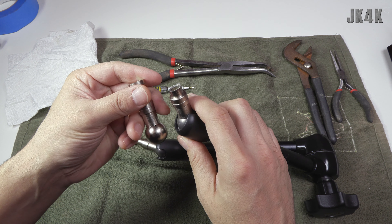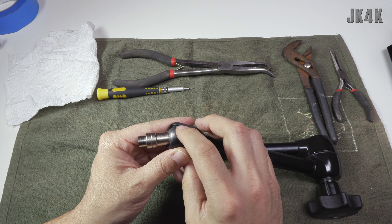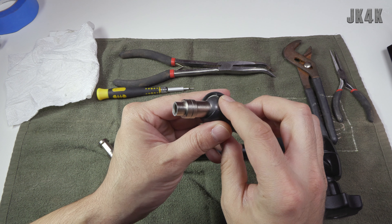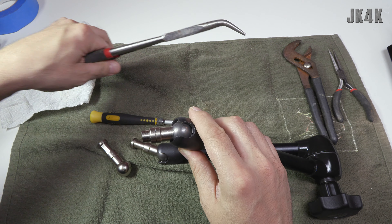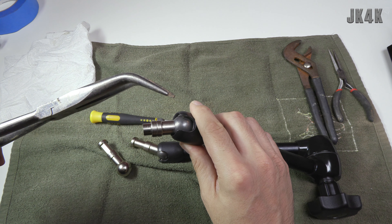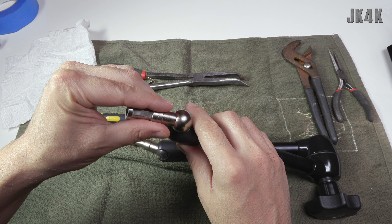Today I'm going to be working on replacing this piece with this new piece. I took a look at it and it looks like there's a pin right inside here, so what I'm going to do is try to take this tool, move the pin over, and then use these pliers right here to pop the pin out and put the new piece in. Let's see how it goes.